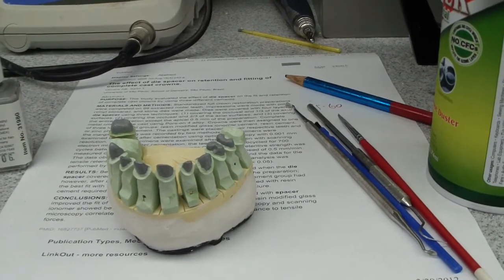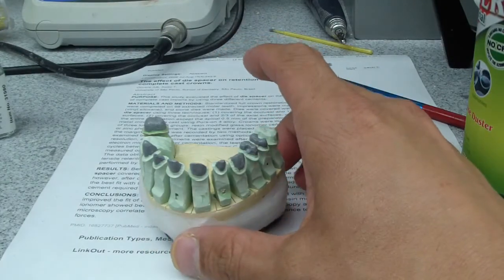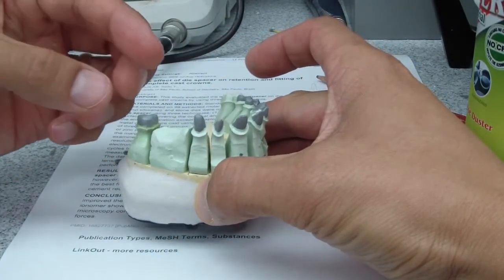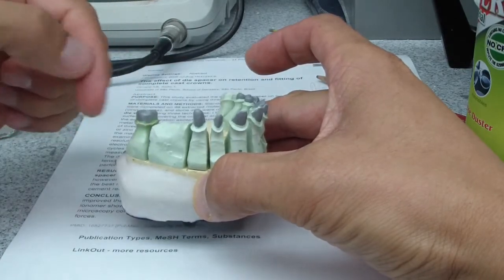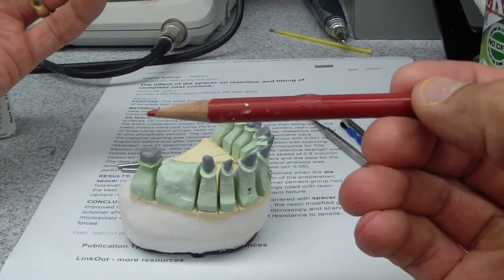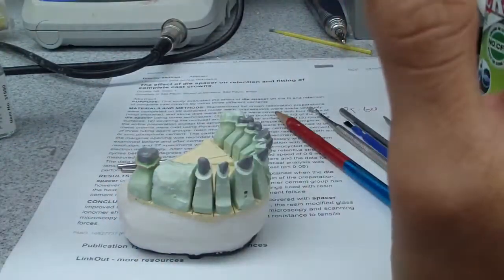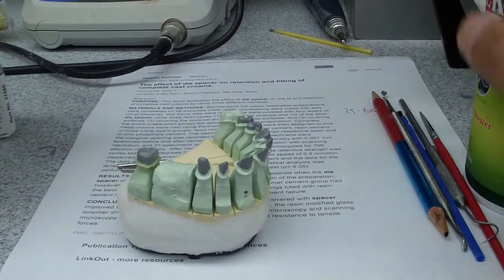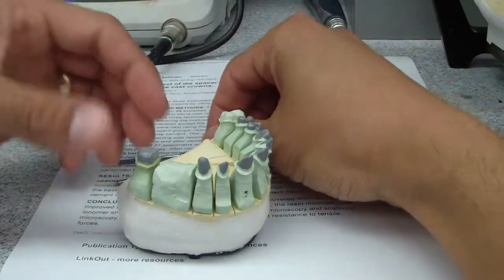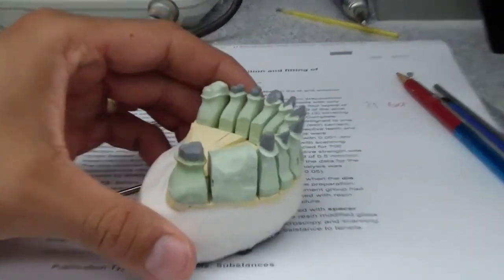Hey, just going to talk about prepping the dies for use — briefly about trimming, placement of the die spacer, the margin wax pencil otherwise known as a pencil crayon, and then some cyanoacrylate. There's a wide variation of ways different folks do it, and reviewing the literature, we'll go from Schillingberg's text and just do a few things here for discussion purposes.